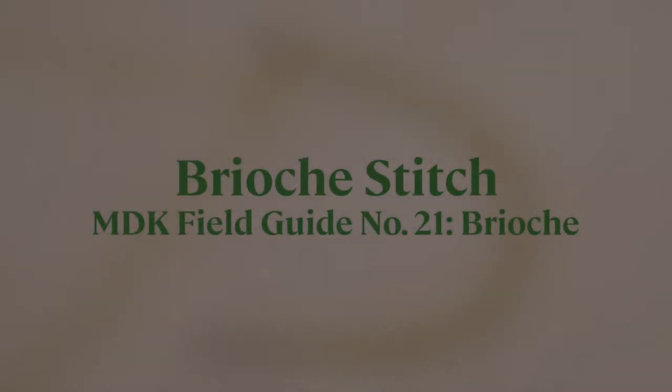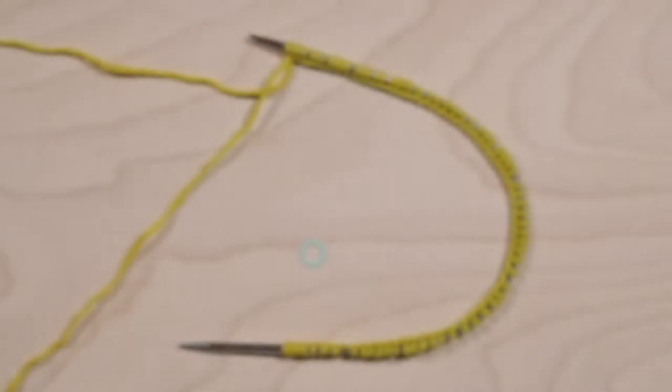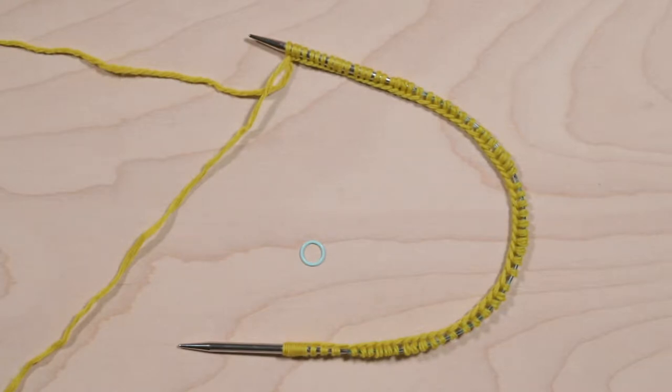Two color brioche stitch. How to make the Cushiest Cowl pattern from MDK Field Guide Number 21 Brioche. In four short videos you'll learn how to work the first rounds of the Cushiest Cowl, designed by Nancy Marchant for Modern Daily Knitting Field Guide Number 21 Brioche. In this series you'll learn how to work two-color brioche stitch in the round. There will be two setup rounds followed by the two rounds of the pattern repeat that you will follow for the rest of the cowl.